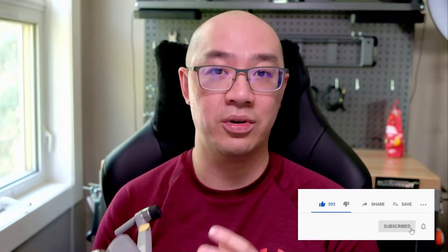Alright, so if you find this video helpful, please remember to give a thumbs up, like the video, and consider subscribing to my channel for similar content. Alright, let's get into it.